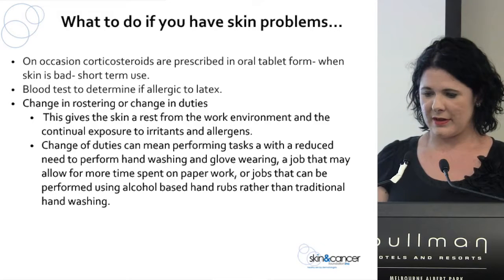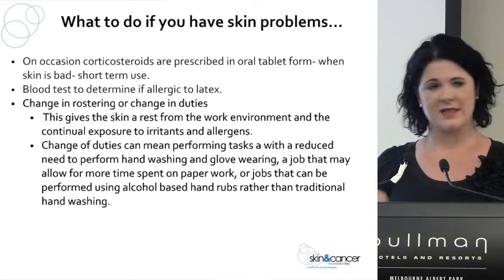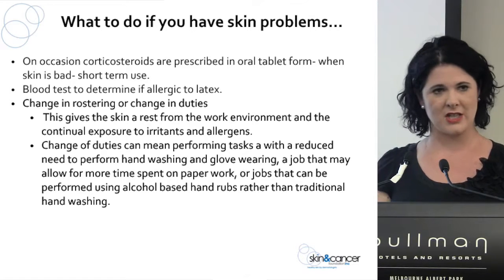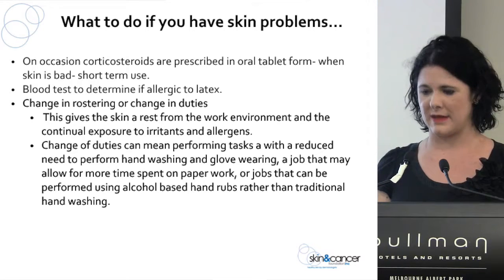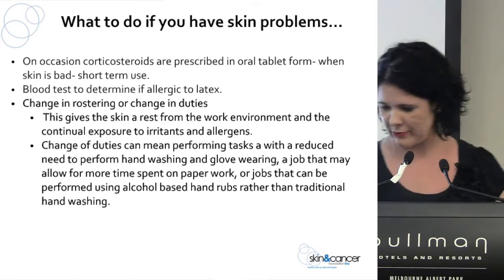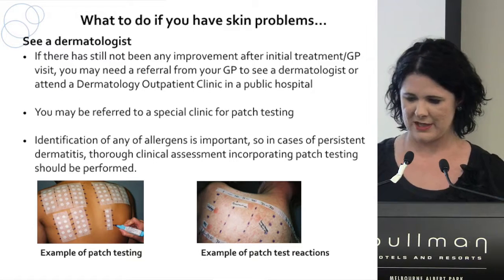We also encourage people who come into contact with latex gloves to have a blood test. Sometimes talking to management about a rostering change can help — having a bit of time away from wet work and exposure to irritants can play a crucial role. And if needed, seeing a dermatologist for patch testing.